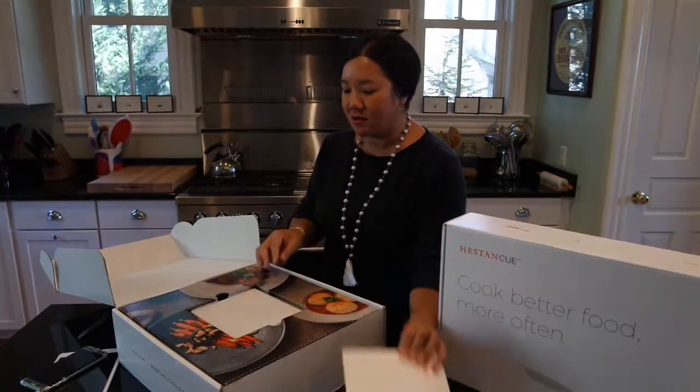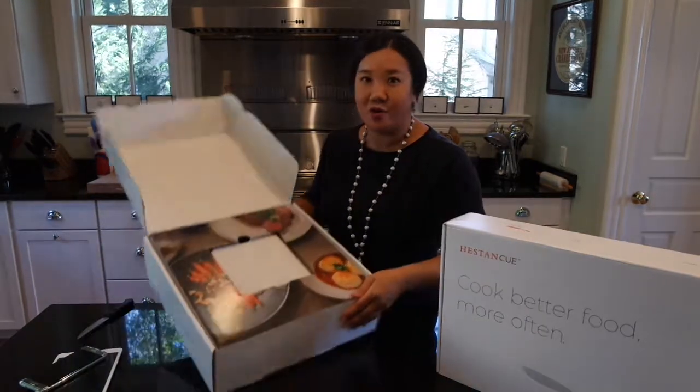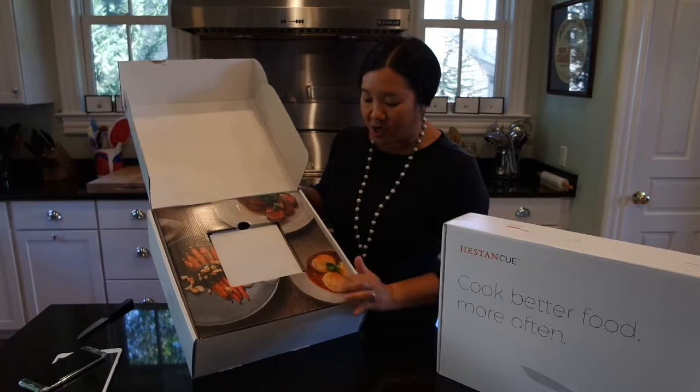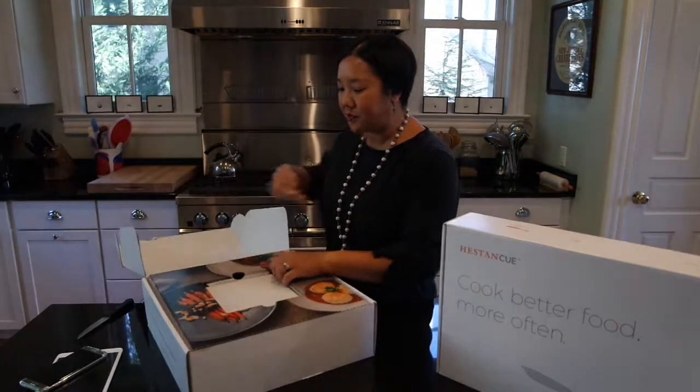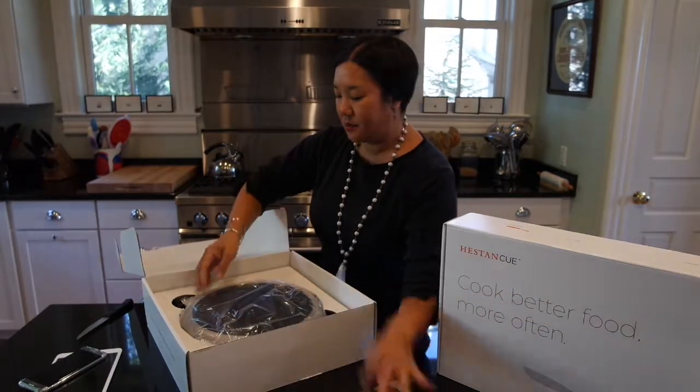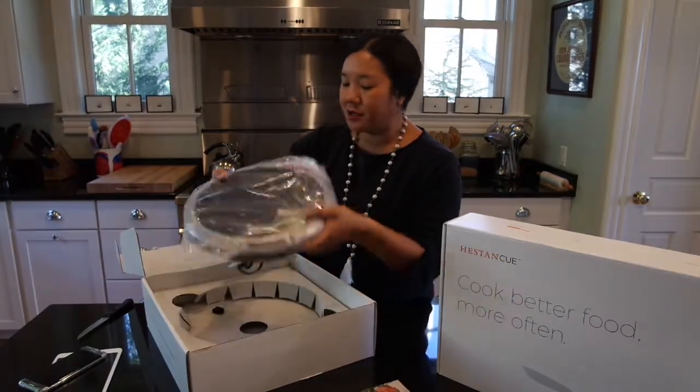First of all, there's a booklet — 'Let's get cooking.' Beautifully done, of course, just as any home chef would want to see. I hope these are the quality of my meals, and look, here are the scallops that I hope to make.